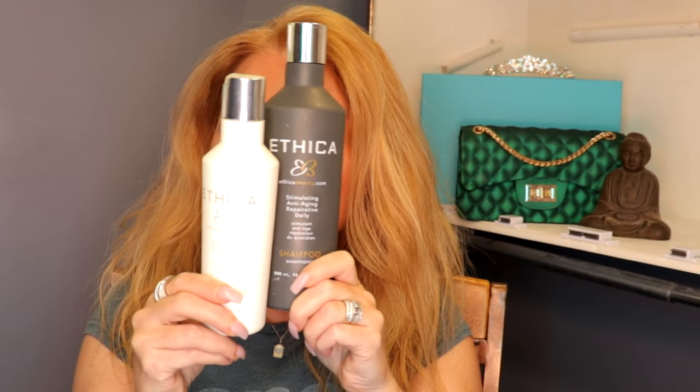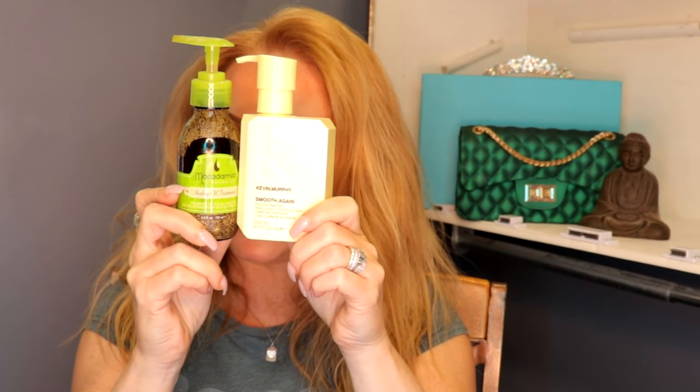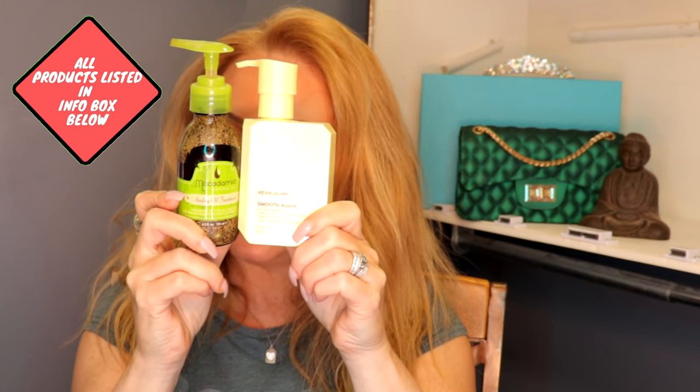So I started by shampooing and conditioning my hair. While my hair was still wet, I massaged in some Smooth Again by Kevin Murphy and I added in a dash of macadamia healing oil treatment. This is what my hair looks like after I blow dried it. I have naturally coarse, kind of wavy hair and I purposely didn't blow dry it 100% straight because I want to keep some of that curly coarse texture so when I go to add in my waves it'll hold the curl better and make my look last longer. The nice thing about this look is that you can let your hair dry naturally and then just add in a few waves to give you this cool rocker chick kind of vibe.